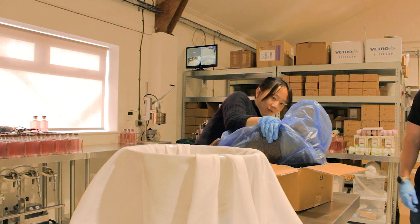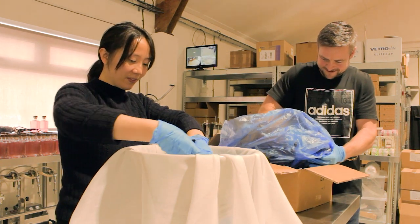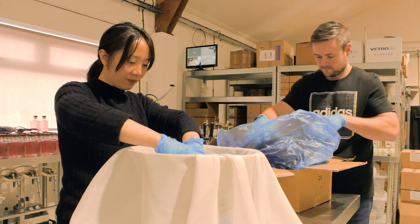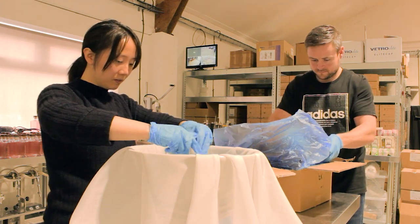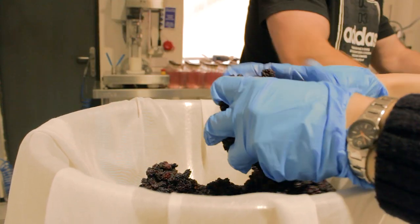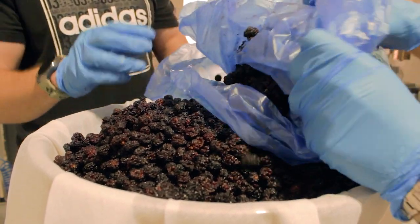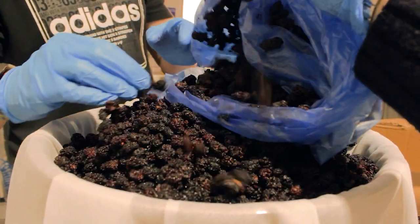We're gently prying the block of mulberries apart and putting them into this muslin cloth bowl now. David told me that normally, once a year, they go to New Place, which was William Shakespeare's final place of residence in Stratford-upon-Avon. There's a mulberry tree planted there, which is a descendant of a mulberry tree that Shakespeare himself planted. With the approval of the Shakespeare Birthplace Trust, they harvest the mulberries from this tree to make a batch of their mulberry gin liqueur. David said that you have to be very gentle when harvesting mulberries, as they break and mush easily — that's why you'll never find them in the supermarket.